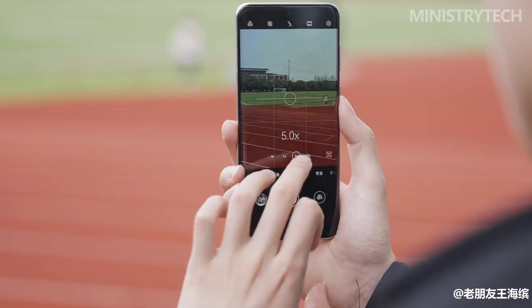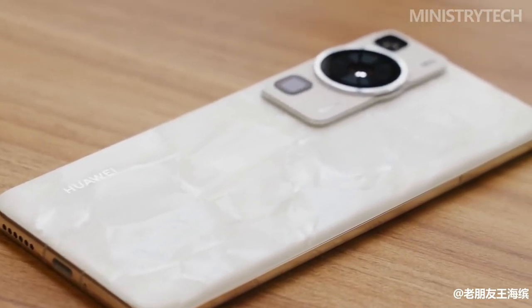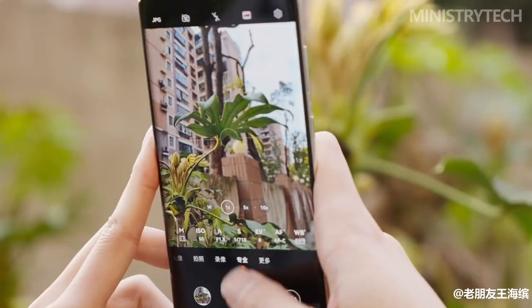Regarding the remaining hardware, the four-way curved edge front of the IP68-certified body is covered in the same toughened Kunlun glass that Huawei introduced on the Mate 50 Pro last year. A glass back and a polished color-matched metal frame are also present.